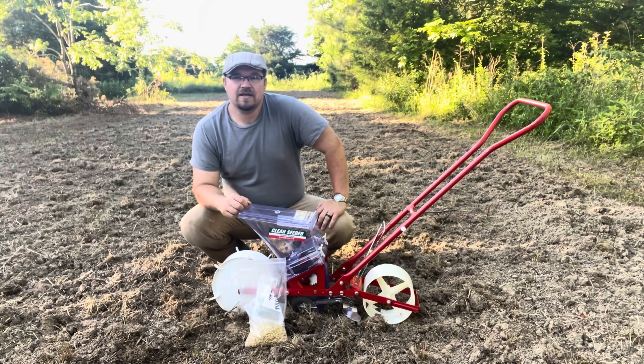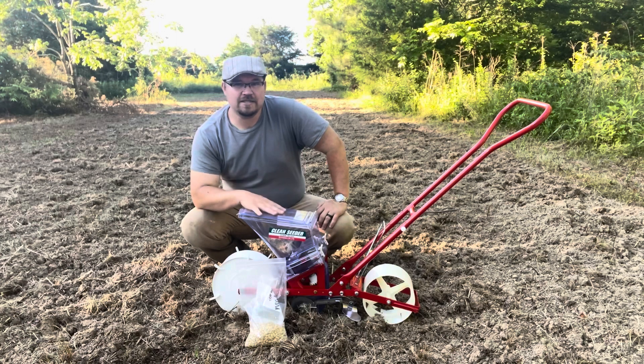Hello everyone, my name is Eric and this here is Daisy Blossom Farm. Today I want to show you my new clean cedar teepee that is a one row.